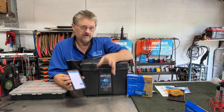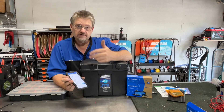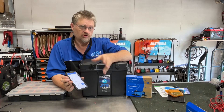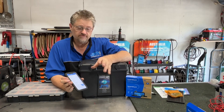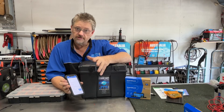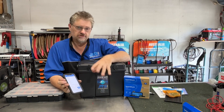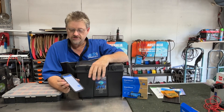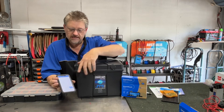You'll find that works perfectly for those sorts of batteries. For other batteries like calcium, you can work that out or talk to the manufacturer to get the charged voltage. Some lithiums, like the ProVolt lithiums that we sell, we give those a 13.7V charged voltage because they can sit a little bit higher than average. That's the only real difference for the charged voltage setting.